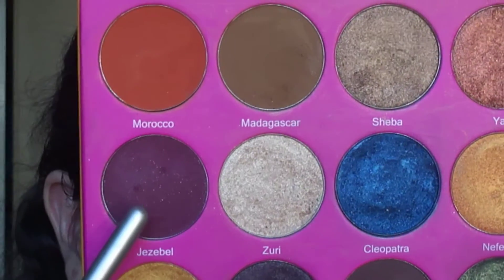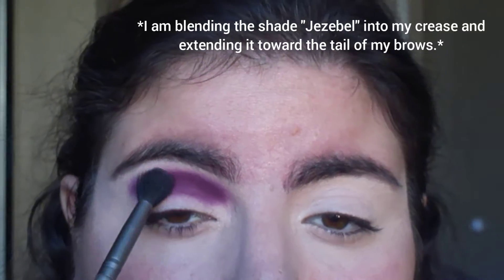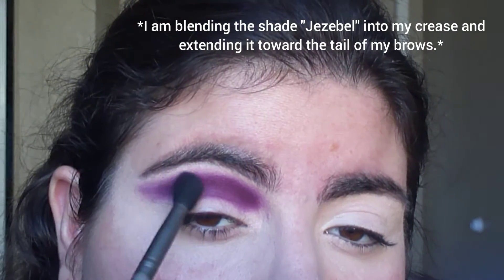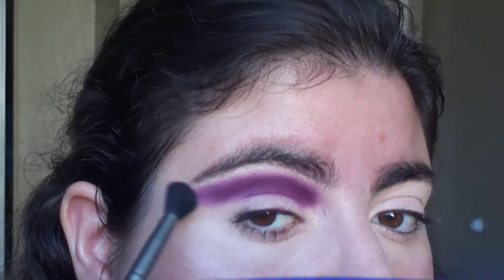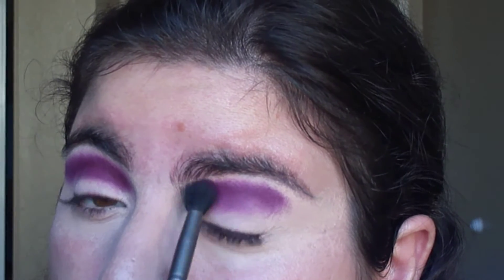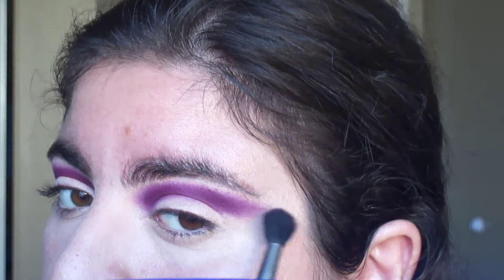The first shade I'm using is Jezebel, and I'm going to blend this into my crease — this is going to be my crease shade. I'm just extending this eyeshadow and stopping it to where the tail of my brows are.